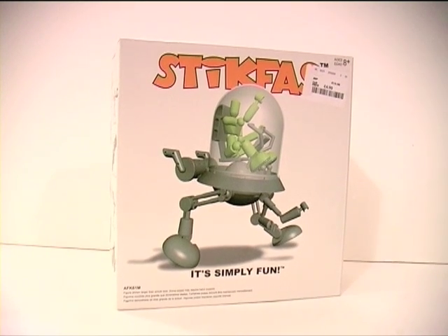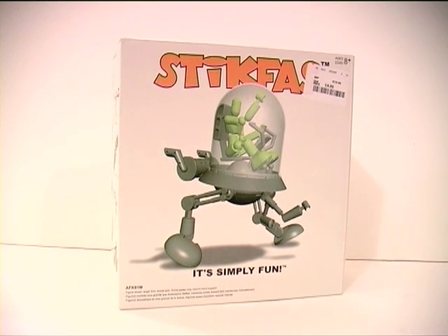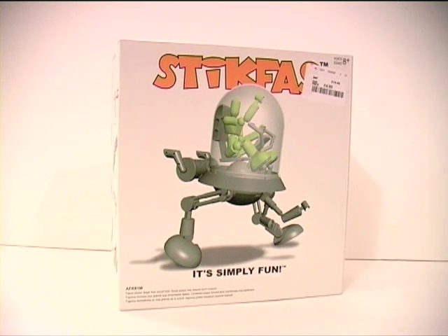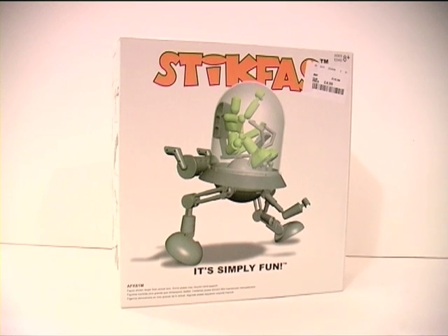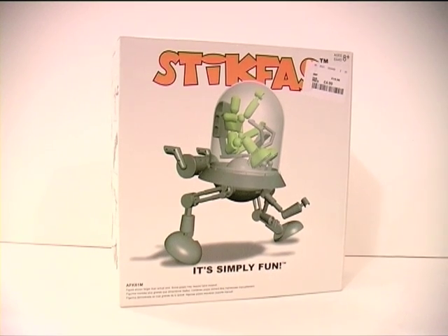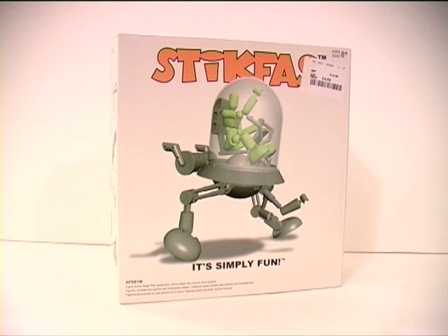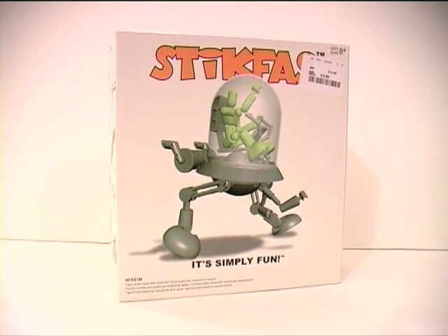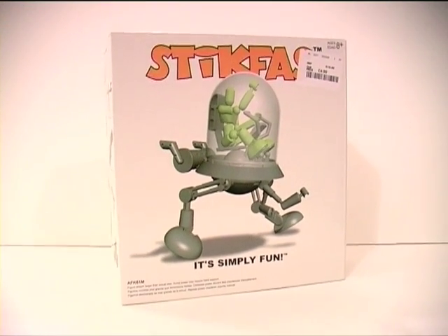I was in my local TK Maxx — which, if you don't have awareness of that shop, it's a discount shop largely selling clothes, but they do have a toy section. It's worth paying attention to it because you can occasionally pick up a decent deal on various toys. Anyway, on a recent trip to my local TK Maxx, I stumbled upon this toy and I bought it.